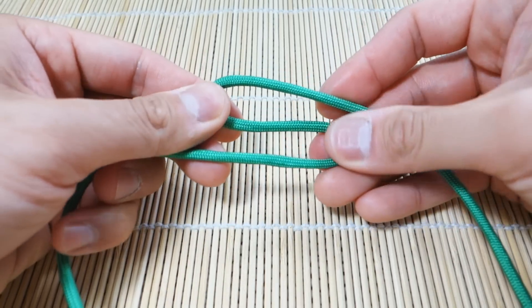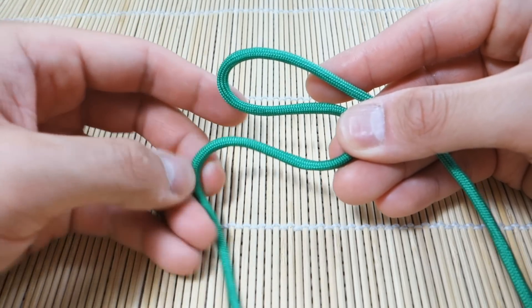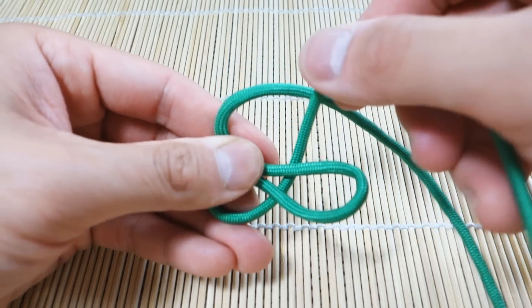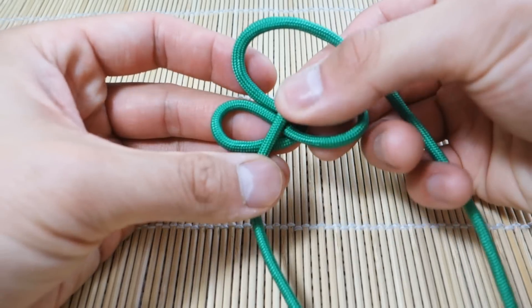Then we're going to take this bottom strand and just bend it upwards like that, then bend it around and over the top of that belly of the S.